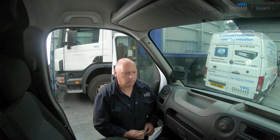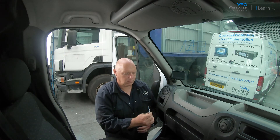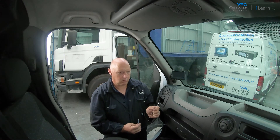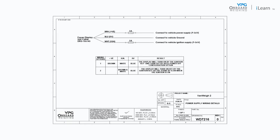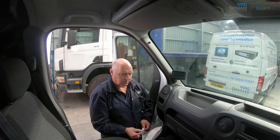The next step is to connect the power cable. There are three connectors. Please refer to the wiring diagram in the manual for further details. Fit electrical connectors and fuses to wires as necessary.